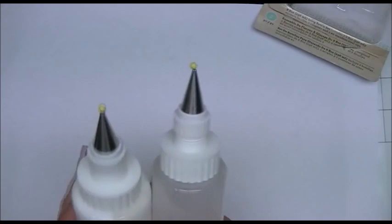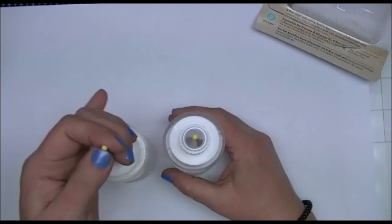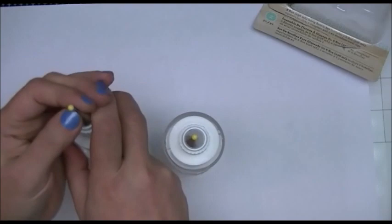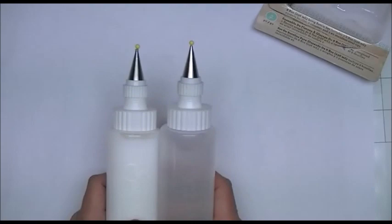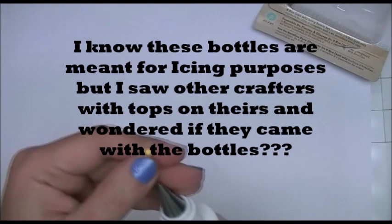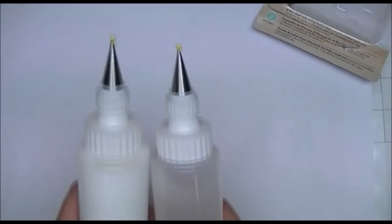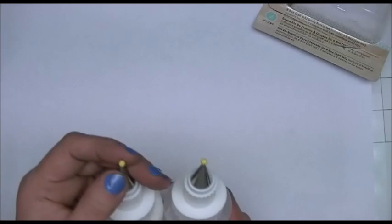The only thing I'm a little disappointed about is that there are no tops — no lids for these bottles. I'm wondering if maybe the tip is so small that I don't have to worry about the glue drying out. I do have these little sewing pins with a small yellow ball on the end, and they fit down in the nozzle to kind of prevent it from clogging up. So that's just another tip for those who may not know that.